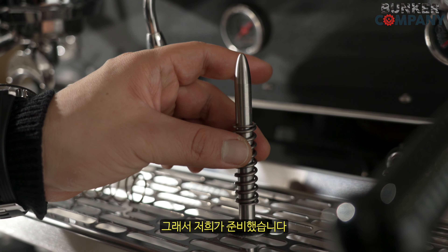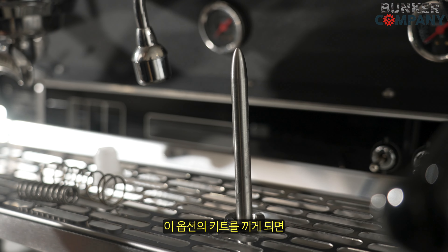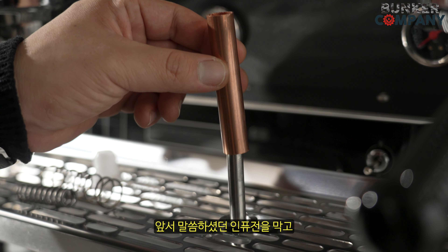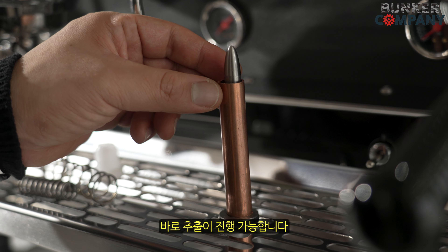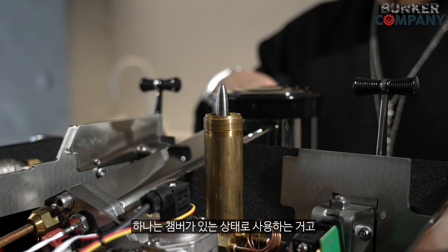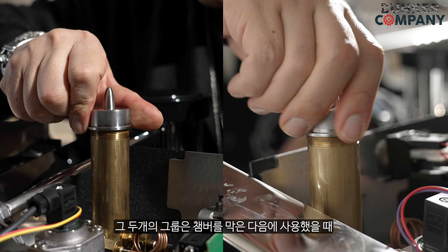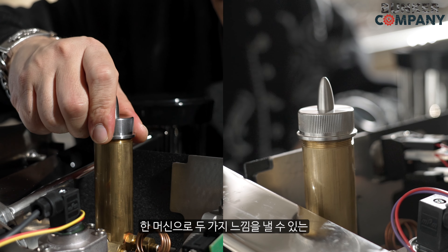그래서 저희가 준비했습니다. 별도로 챔버 안에 있는 스프링을 제거하고 이 옵션 키트를 끼게 되면 인퓨전을 막고 바로 추출이 진행 가능합니다. 만약 3그룹을 구매한다면 하나는 챔버가 있는 상태로 사용을 하는 거고, 두 개의 그룹은 챔버를 막은 다음에 사용했을 때 한 머신에서 두 가지 느낌을 나오게 됩니다. 그래서 머신도 준비했습니다.